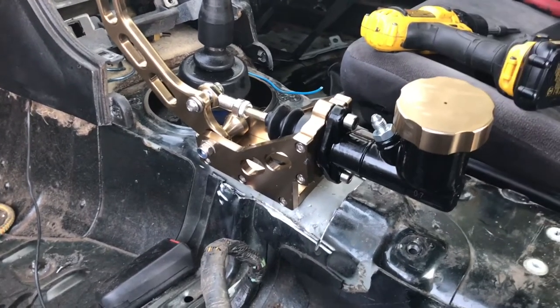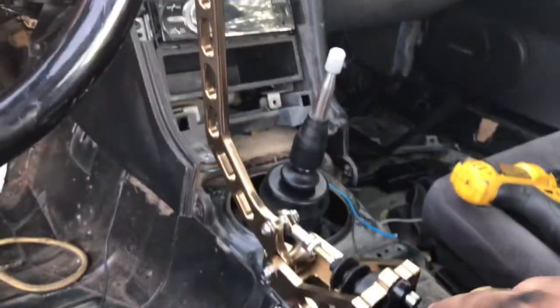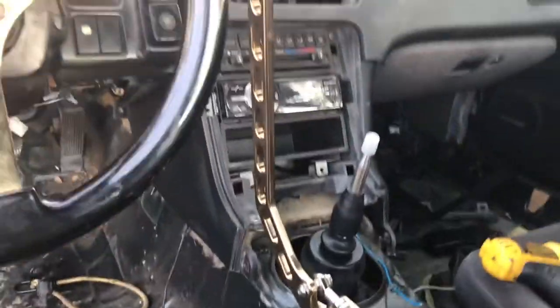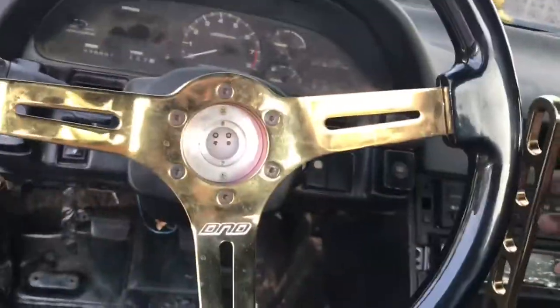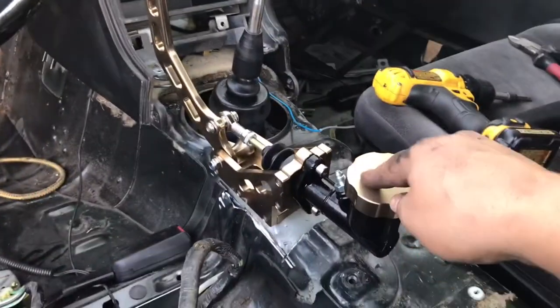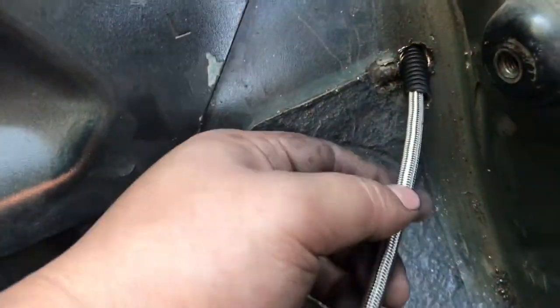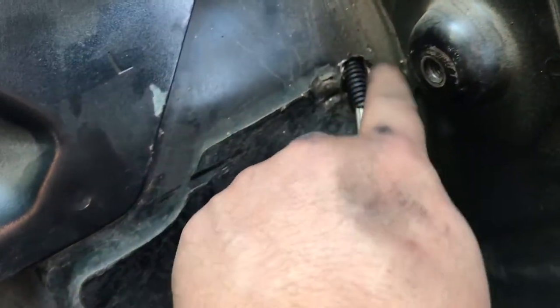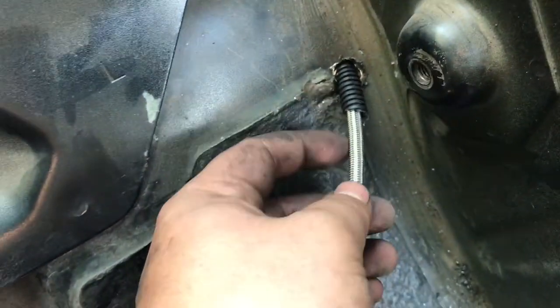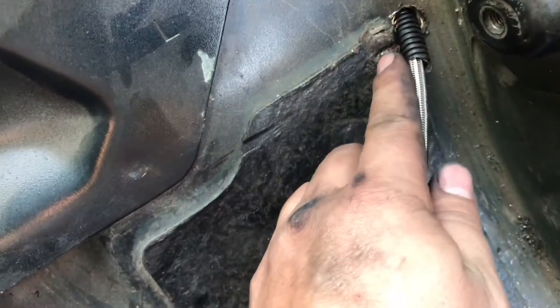I'm going to use the eBay master cylinder for now and eventually upgrade to a Wilwood. This is not the ASD — I would have got the ASD but it didn't have the color. This kind of goes with the steering wheel so I liked it, but overall you're better off getting the ASD. It's roughly around the same price when you upgrade to the Wilwood. Fed the line through, put insulation right here so around the edges over time it won't cut the line — I put a piece of insulation and some electrical tape just to hold it in place so there's no issues.